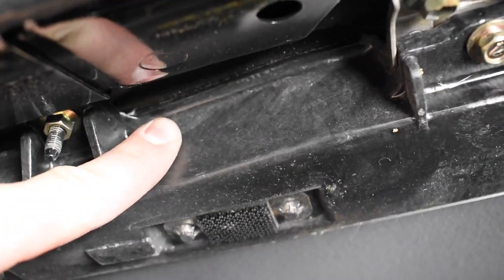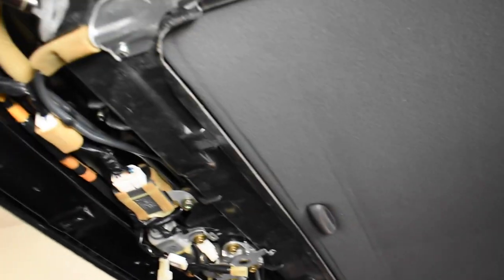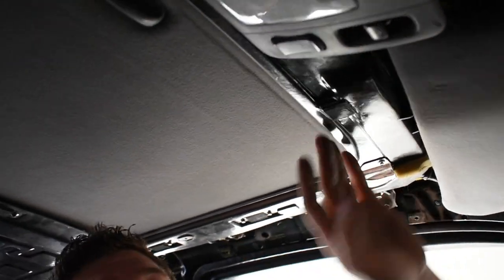That sunroof needs to come out because you can see how much headroom you're losing because of that thing. That's probably a good 2 inches of headroom I could gain if I swap out to a different style of sunroof — I just want to get one of the manual pop-up-and-down ones. That would eliminate all of that motor mess plus gain that much headroom.